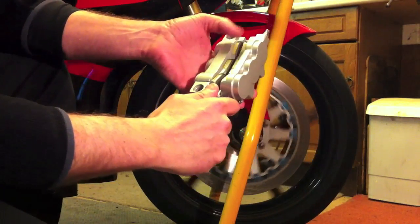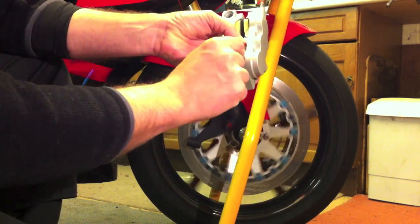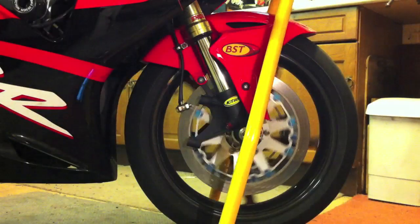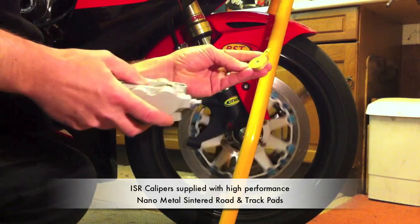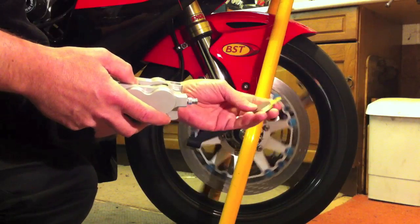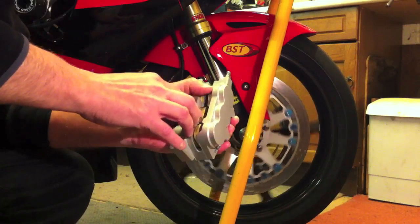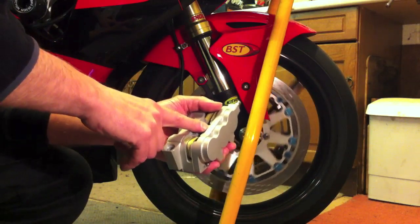You'll see that these pads are tiny — six individual items, each piston has its own pad. We supply these calipers with some very special nano metal sintered pads which perform extremely well both in the cold and in the wet, when getting out on your bike for the first time, and also on the track. Because we've got six pistons the feel they provide is really second to none as well as the outright braking power.